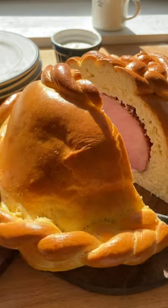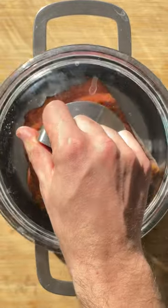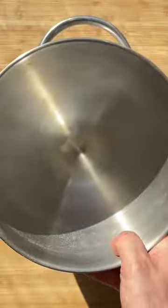It's time for Easter baking and today we're sharing a very special recipe, ham in bread. Traditionally it is served for Easter brunch and it makes a beautiful show-stopping centerpiece that no one will be able to resist.